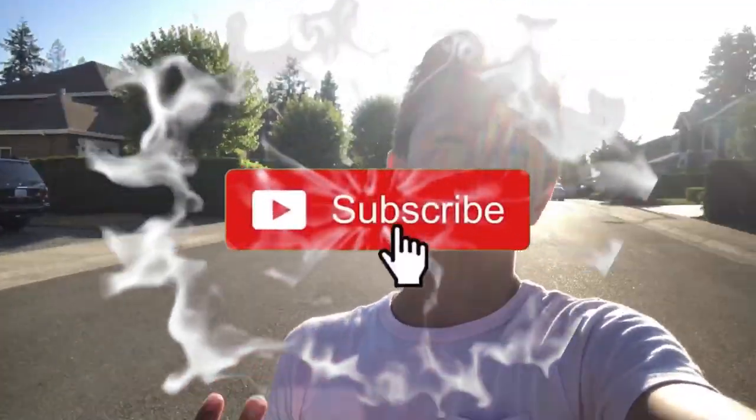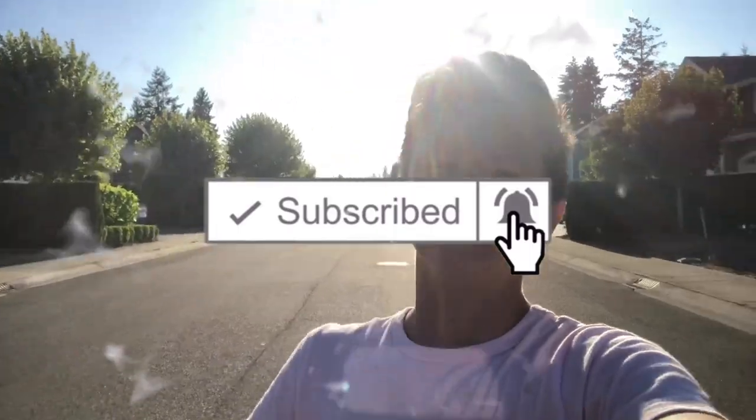If you enjoyed this video and you want more tutorials, just leave a comment down below on what video I could do next, because I have no ideas what I should do — that's why I haven't been posting so much. But thank you guys so much for watching. Make sure you like, subscribe, and turn on notifications, as usual. See you next time.